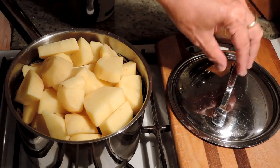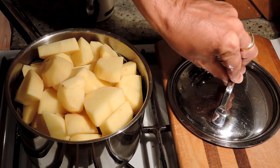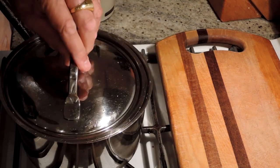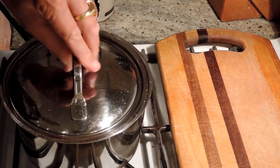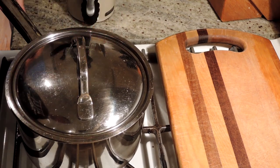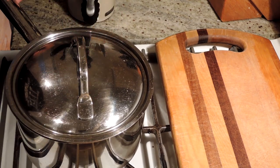So we've got our potatoes on the stove. We've got about a half an inch to an inch of water in the bottom of our steamer. We're going to start them off about 10 minutes, then check for doneness. We're going to just stick a knife in them to make sure they're done.